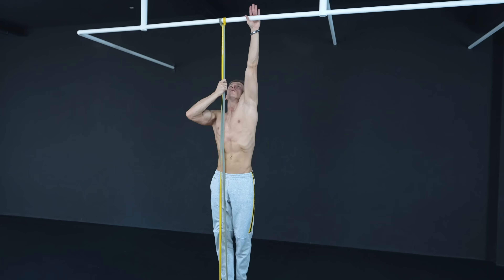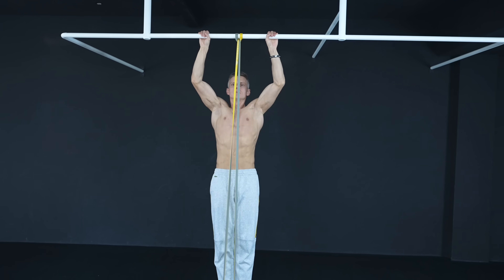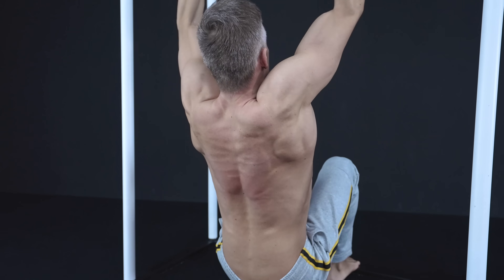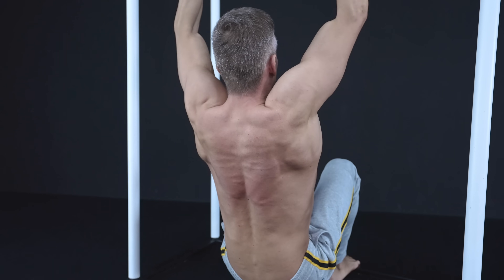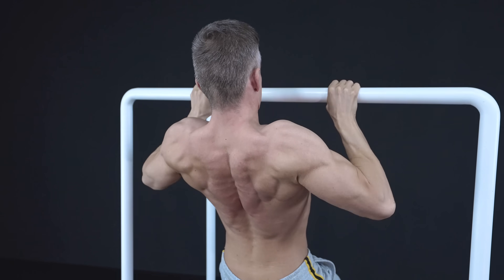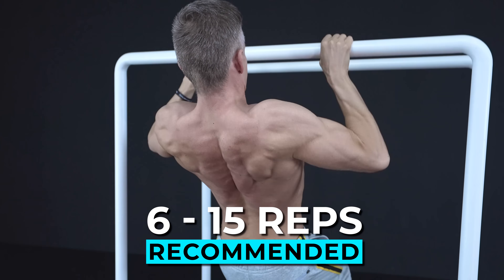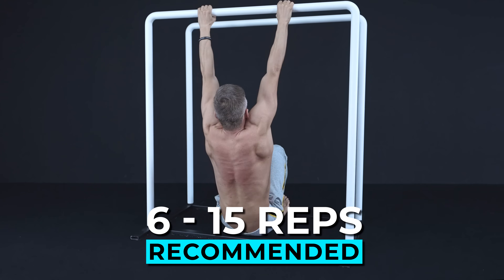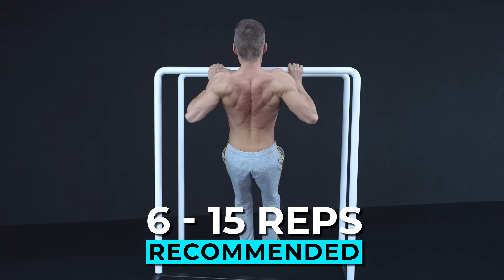So if you really want to feel and build your back, it's necessary to lower the intensity every now and then. In other words, swallow your ego and include easier progressions that allow you to work in medium and high rep ranges. The easier the progression, the more you can focus on the correct technique and the muscles you want to target in the first place.